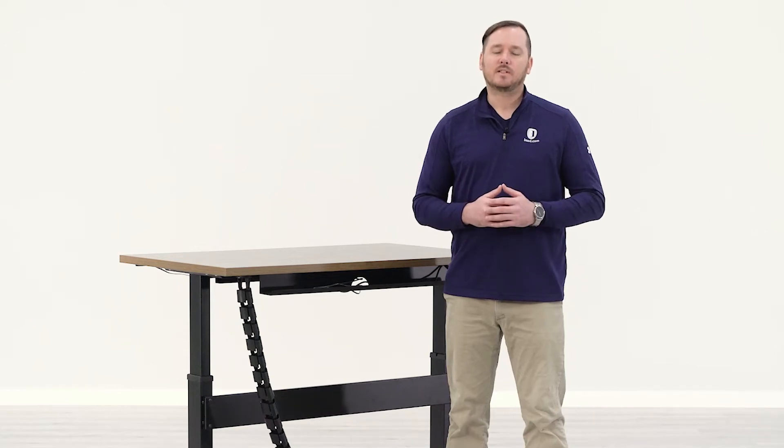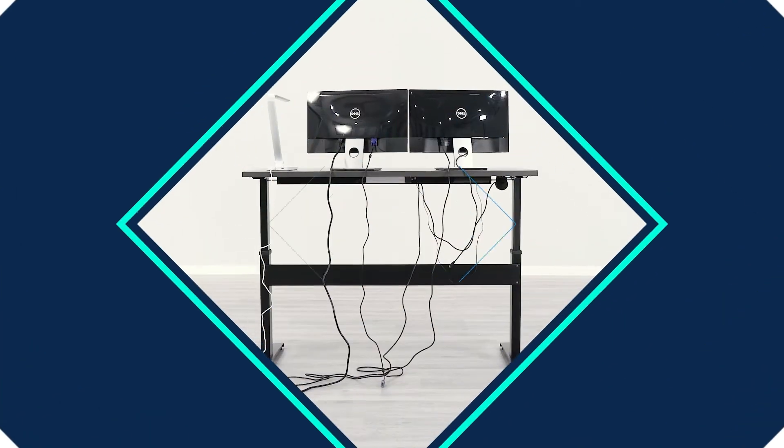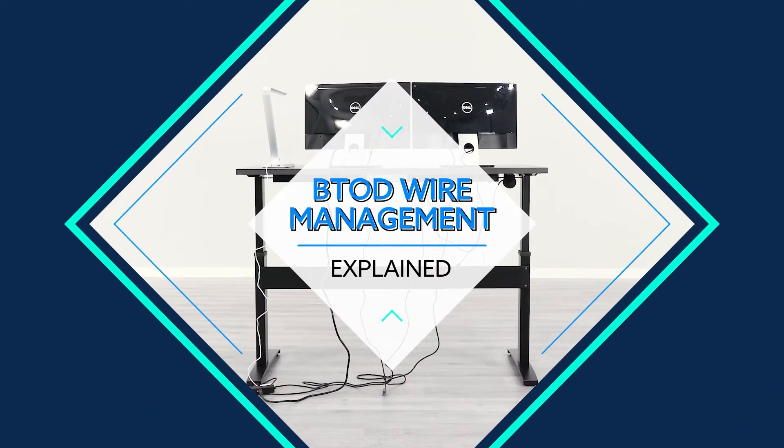Hey folks, Nick here, sales rep with BTOD, and today we're going to talk about wire management — what it is, what it does, and why you need it.